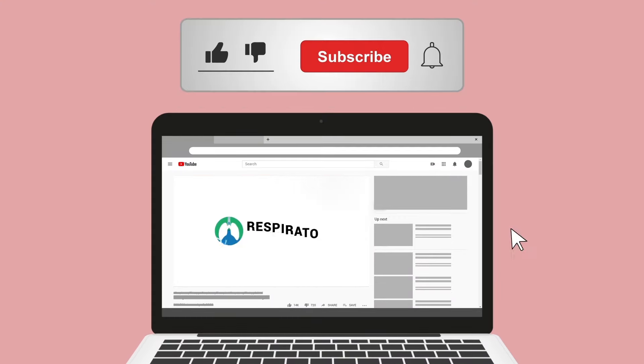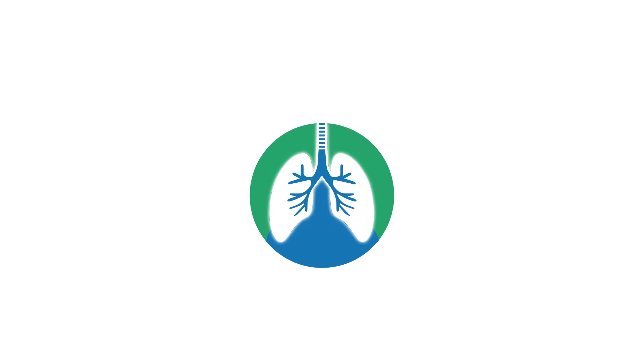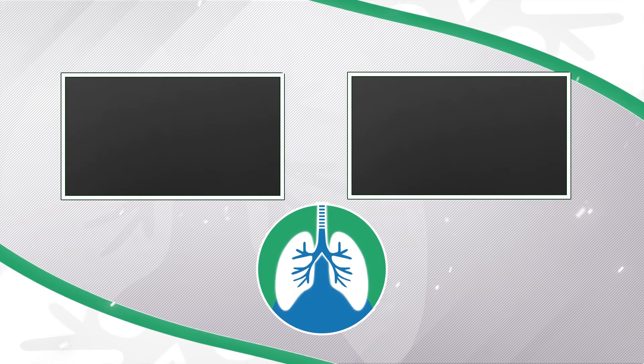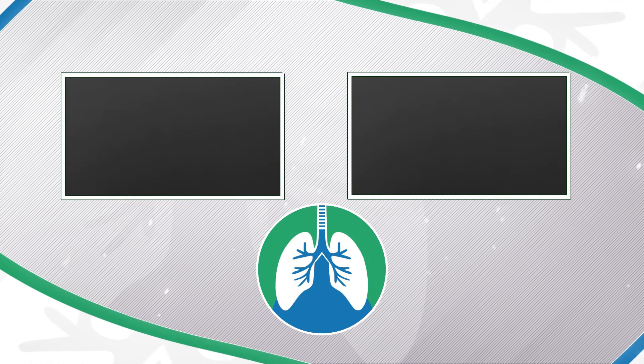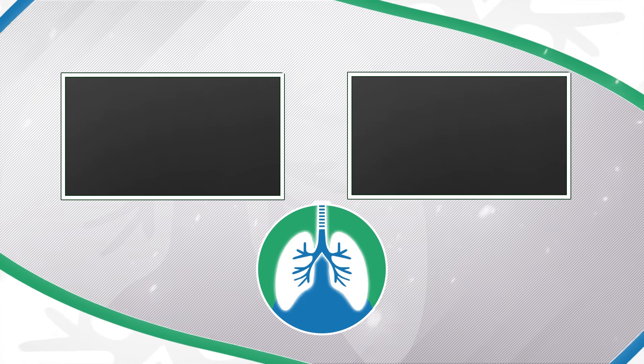If you want to support the channel, please like and subscribe — I would greatly appreciate it. And just a quick reminder, we are not doctors. This video is for informational purposes only. Thank you so much for watching, have a blessed day, and as always, breathe easy my friend.